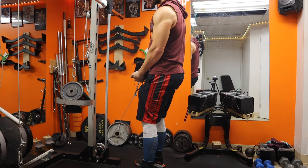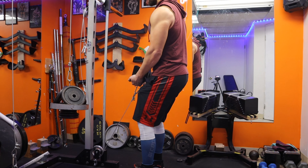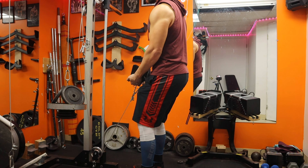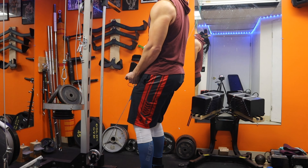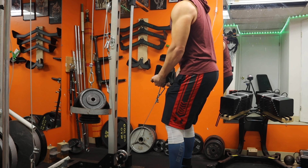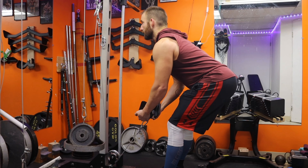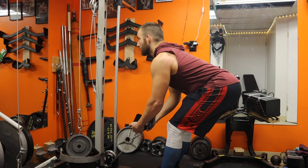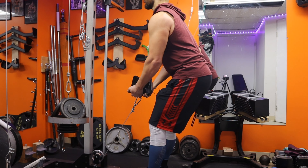When you get into position, act as if you're doing a stiff-legged deadlift — soften your knees a little bit, keep them bent, and you should already be feeling some tension on your hamstrings. Keep your chest up, control the descent, keep your weight on your heels, then drive up and let it go down again nice and slow.